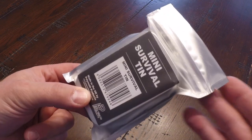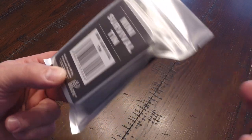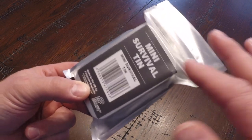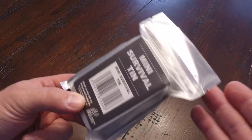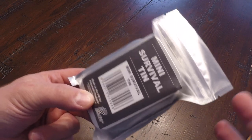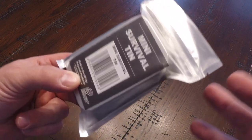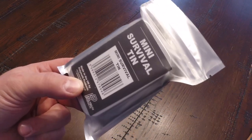In a level two kit, you add the fourth element: shelter. A level two kit will usually have at the very least a space blanket, or maybe an emergency bivvy or an emergency tent — something to give you basic shelter in addition to the ability to make fire and catch some food and purify some water. In a level three kit, that's where you're going to actually have some food and water in the kit. Those are going to be larger emergency preparedness kits with emergency rations and emergency water, but they're larger and they weigh more, so they're not always as convenient to have on hand.